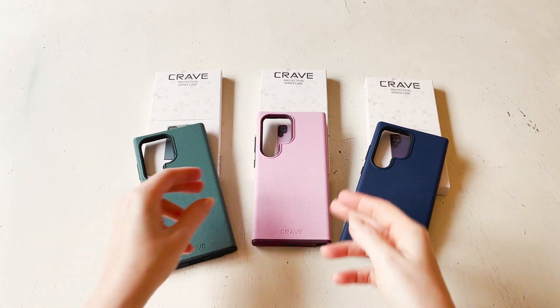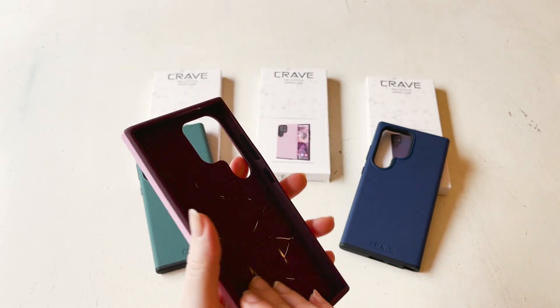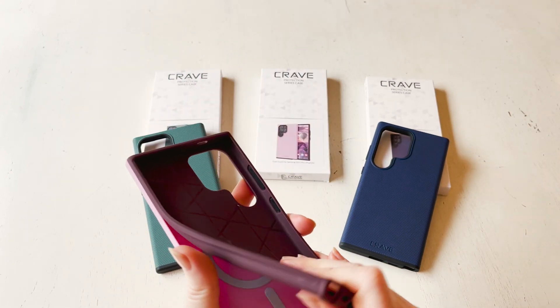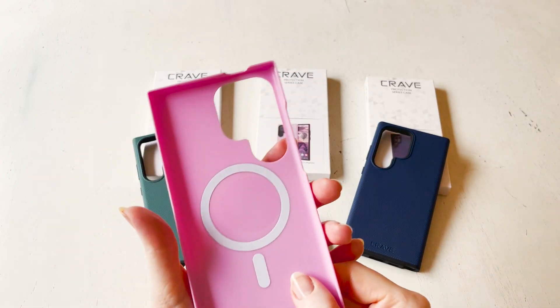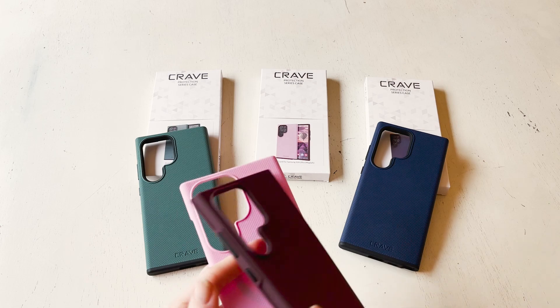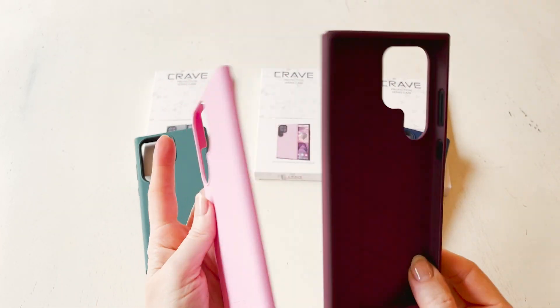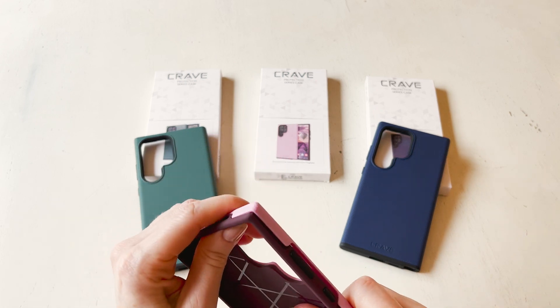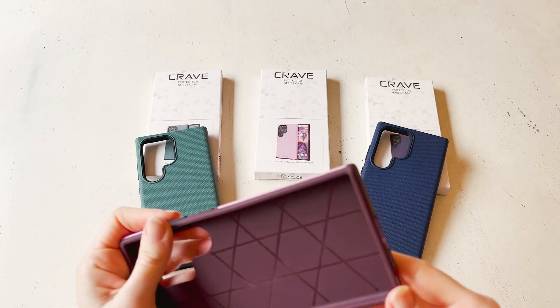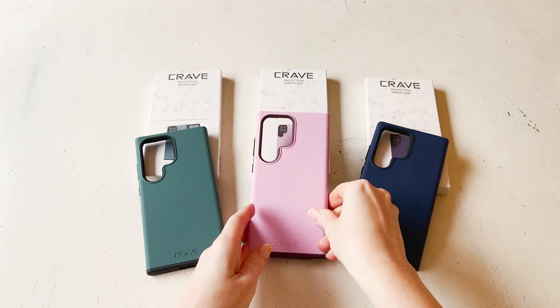The pieces just snap right together. This is the lilac, and it's a really pretty, lighter color. This one is the MagSafe version — it also comes in a non-MagSafe version — and the MagSafe is just built directly into that external shell. For the lilac, that internal rubberized piece is more of a burgundy, like a wine color.